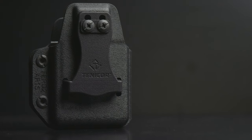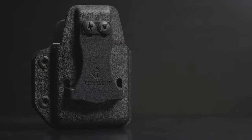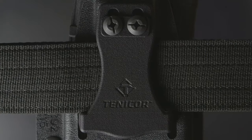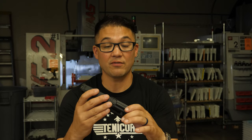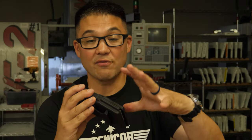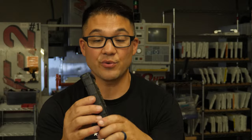You can adjust this for 1.5 inch or 1.75 inch belts, and the shims adjust for thinner and thicker belts. We felt like most of the magazine pouches out there were too big and bulky, so we put the AR-15 Faro mag pouch on a diet and have reduced the overall size as much as we could.